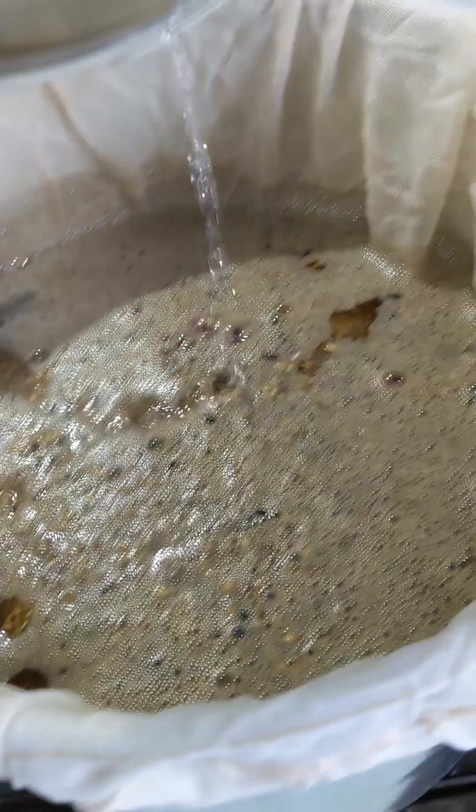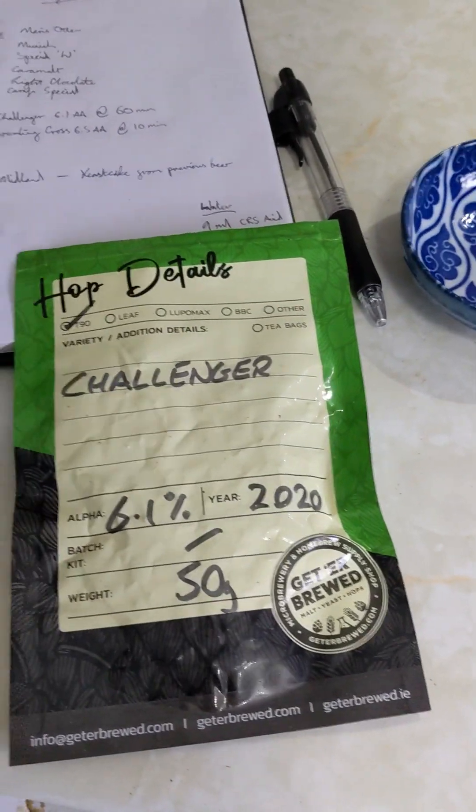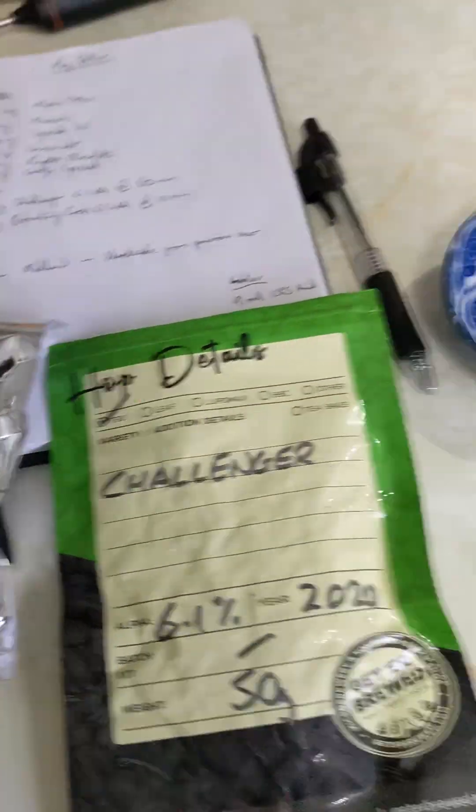Mash is nearly done - smelling lovely that is, oh blimey. So better get the hops weighed out, ready for the boil. So we've got some Challenger here and some Brambling Cross - preserved upside down like a fool.